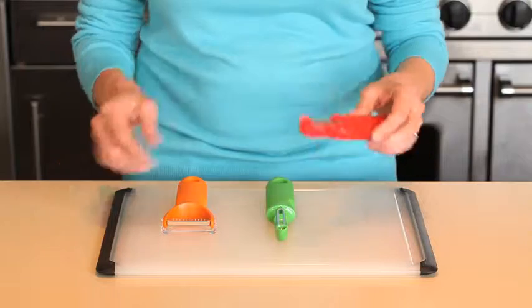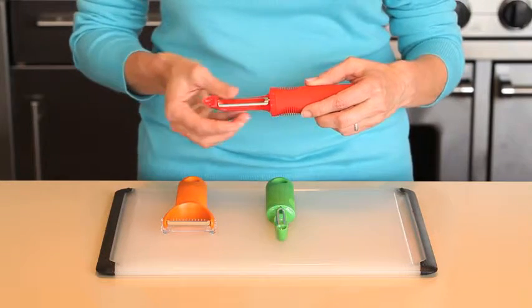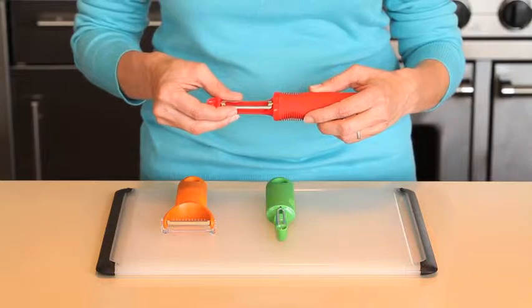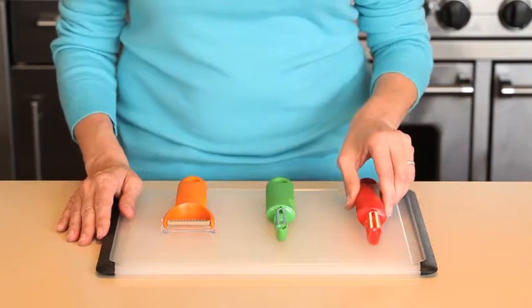Be prepared for any meal with the OXO 3-Piece Peeler Set. Our serrated peeler features a sharp, serrated steel blade, perfect for effortlessly peeling soft fruits like tomatoes, peaches, and plums.